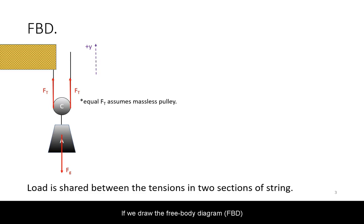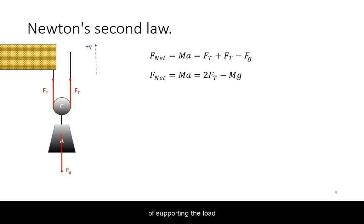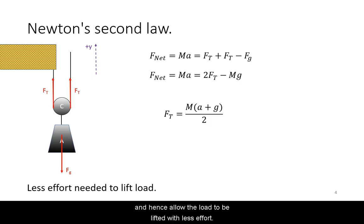If we draw the free body diagram of this setup, we see that the load is shared by both sides of the string. Working through Newton's second law, we can see that this redistribution of supporting the load will reduce the tension in the string, and hence allow the load to be lifted with less effort.